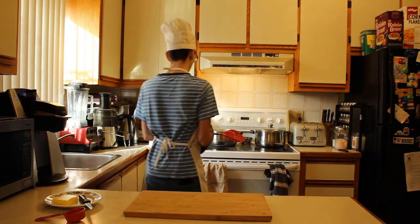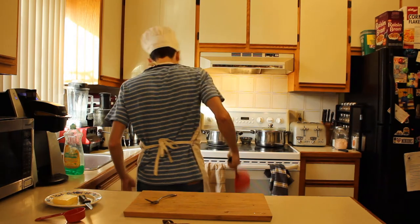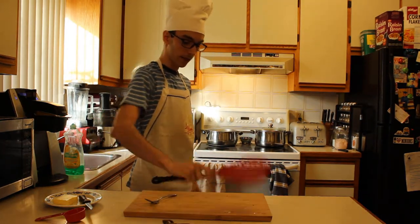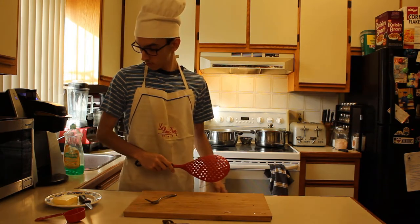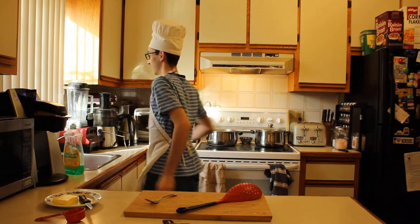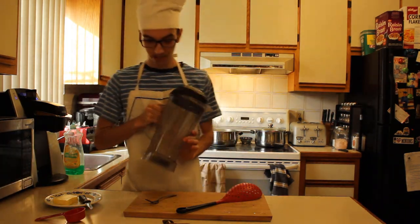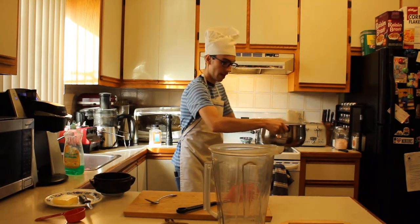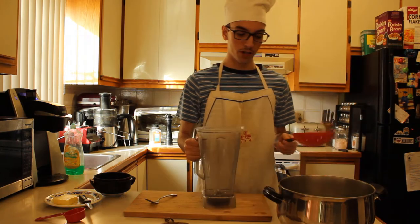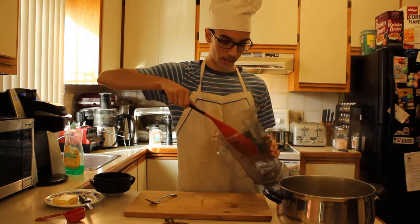You're also going to want to turn off the stove. You're going to want to get your handy dandy blender. If you don't have one, you must be living under a rock. You're going to take your insanely heavy and boiling pot and fish out the pieces, put them inside the blender.